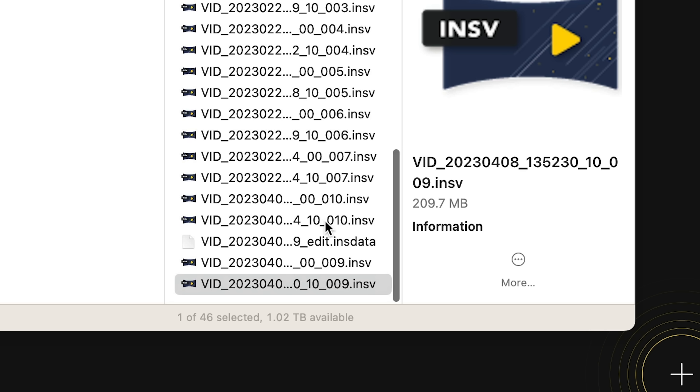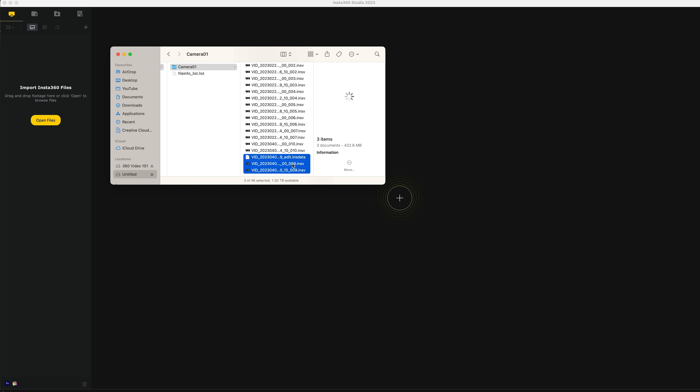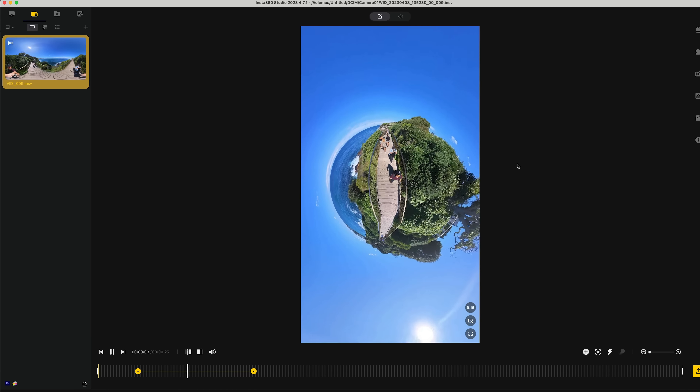Then once you've inserted your SD card into your computer, you'll see it created an INS data file. Drag that and your unstitched footage into Insta360 Studio, and voila, there are your edits, which you can continue editing or export at a much higher quality than you would have got on mobile.